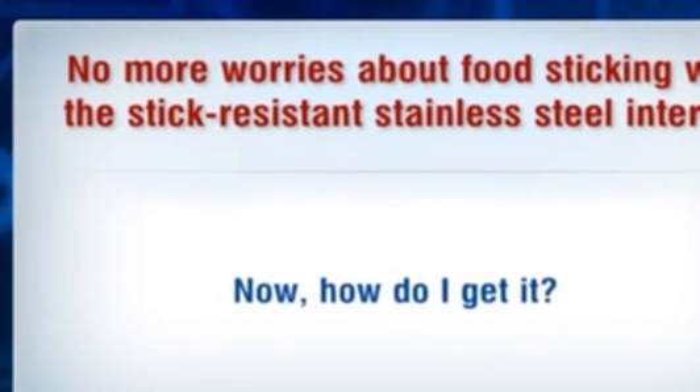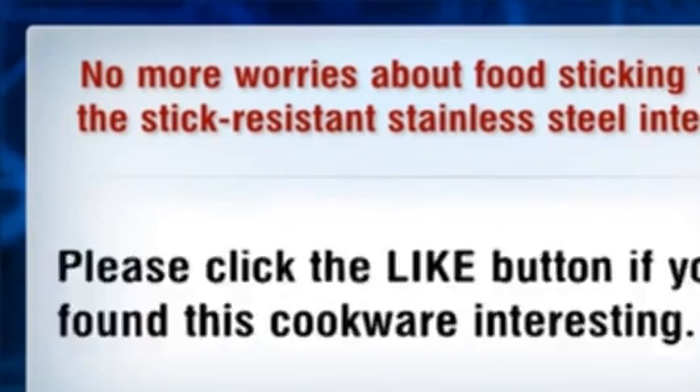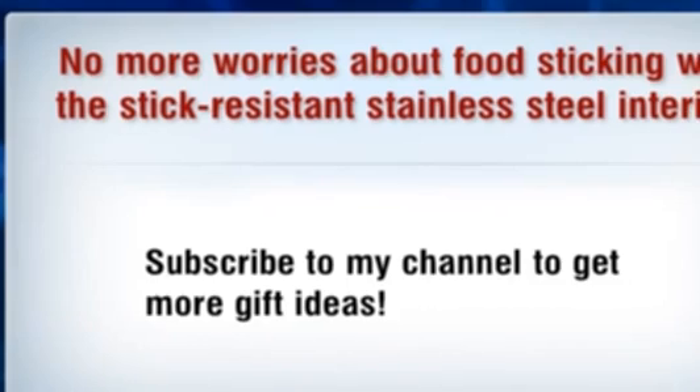How do I get it? Just click the link in the description below to learn more. Please click the like button if you found this cookware interesting, and subscribe to my channel to get more gift ideas.